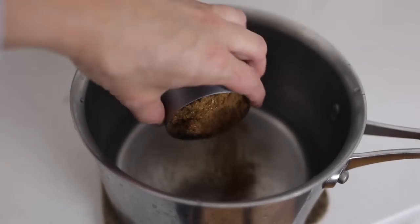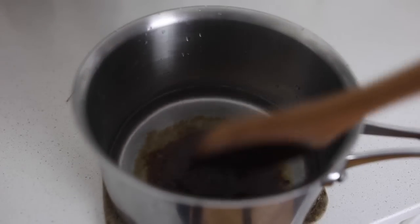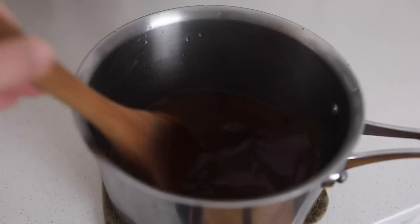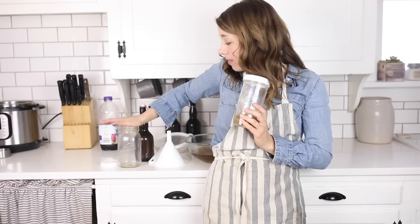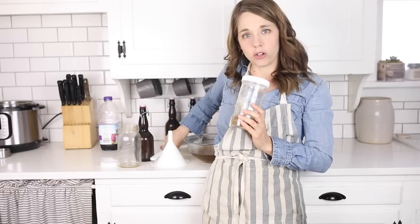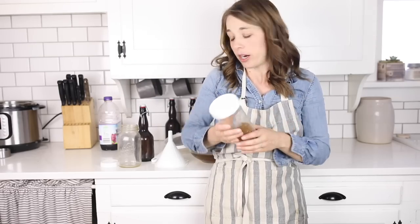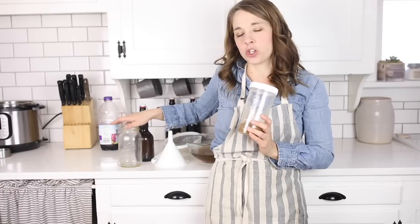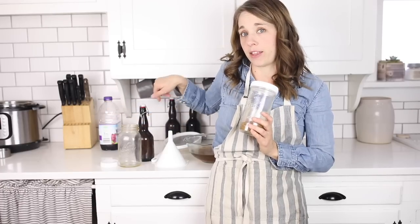Now I'm going to bring a little bit of filtered water to a light simmer or boil and then add a quarter cup of brown sugar — you need about a quarter cup per quart of water that you are fermenting. I have to allow it to cool before adding the grains, because if I put these delicate grains that are teeming with live bacteria into boiling water, they would die.